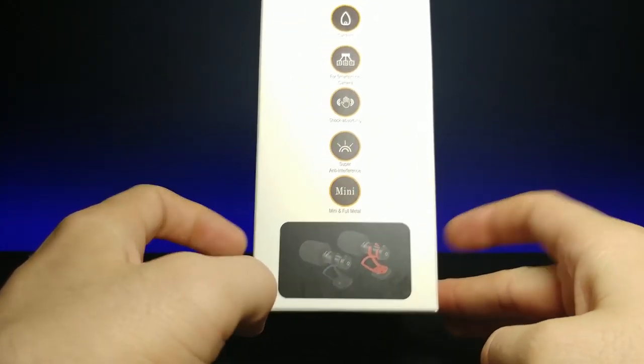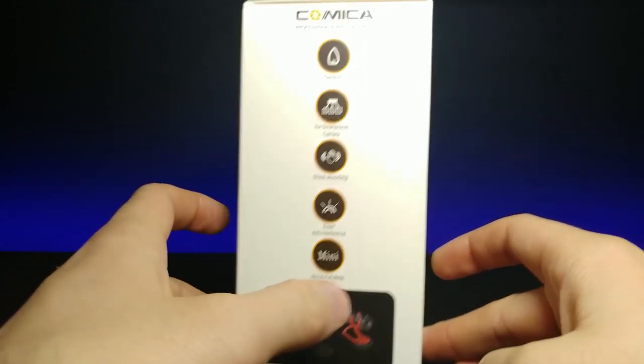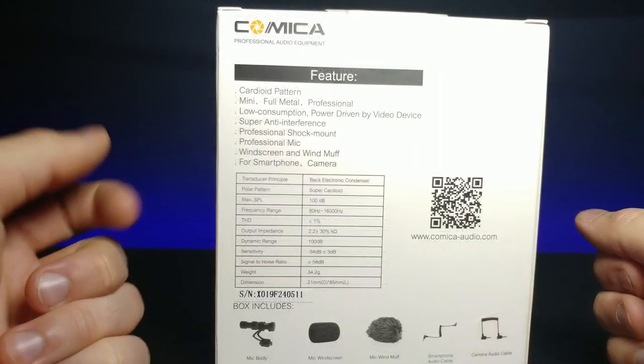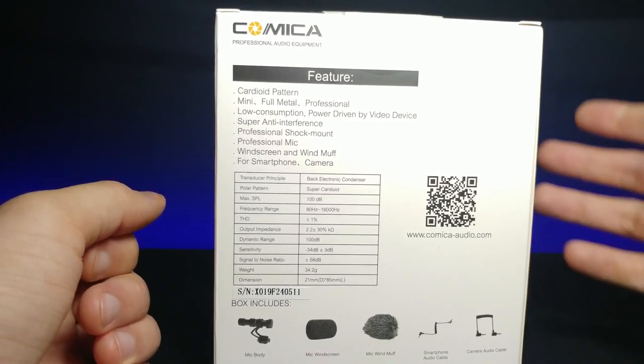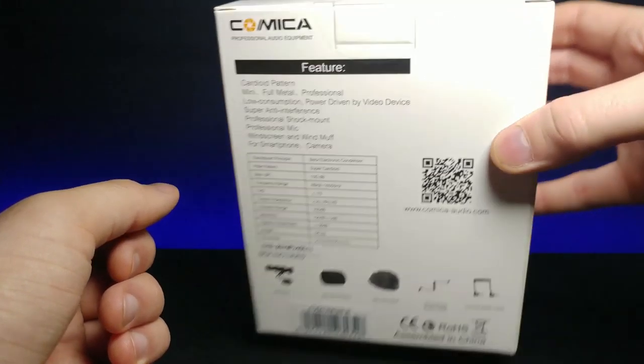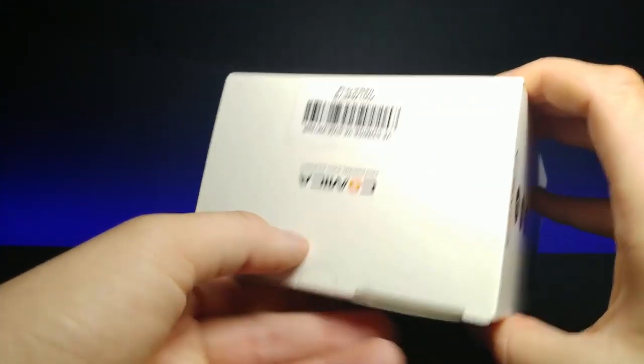Here's another look at the bottom showing what it looks like, and if you want to pause you can get a good look at the specifications. Without further ado, let's go ahead and unbox this — it has a little bit of tape right here.